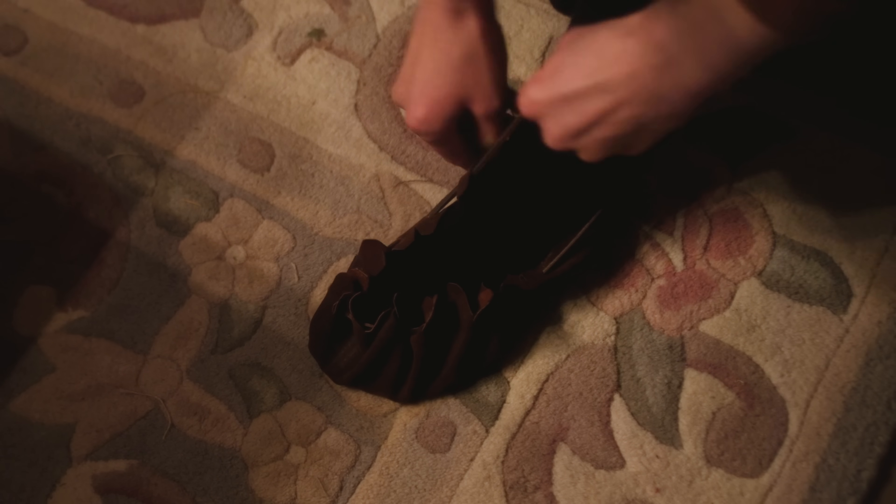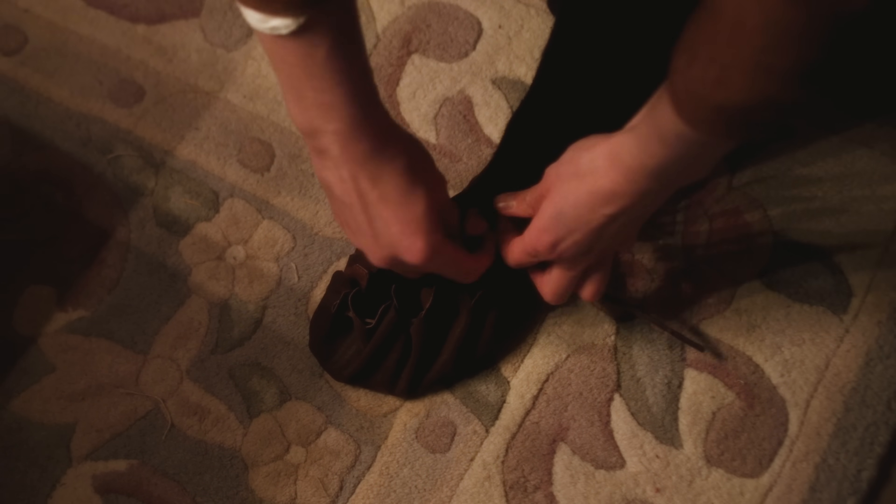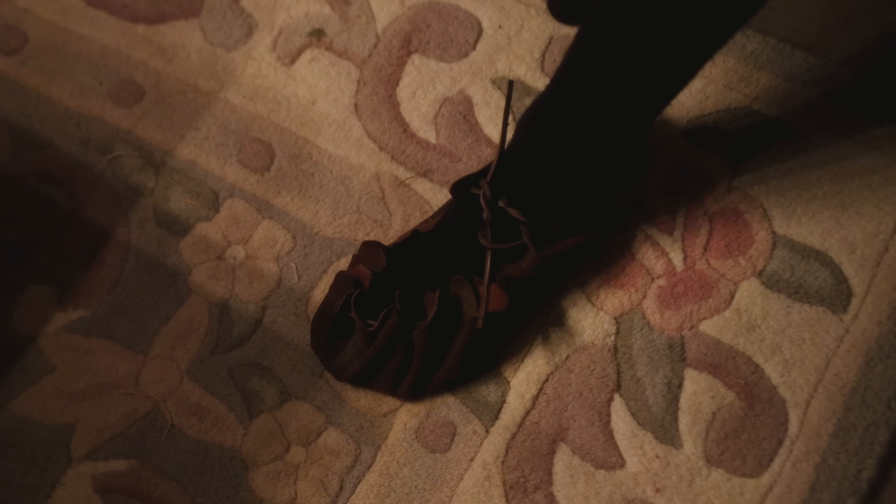It was a beautiful moment to see the shoe come together, and in the end I was feeling very excited to actually try wearing it — and of course, I remembered to make a second one, thankfully. My Iron Age shoes are now complete, and tomorrow I'm going to test them out on a little hike to see how they fare.